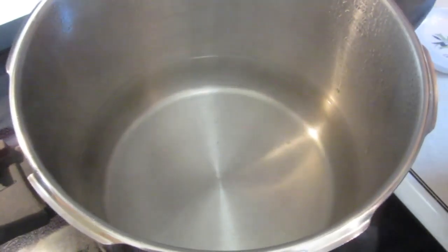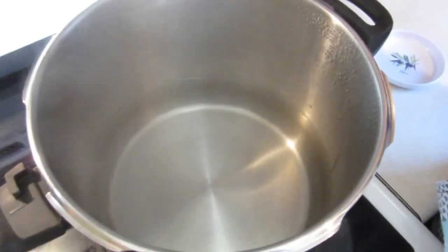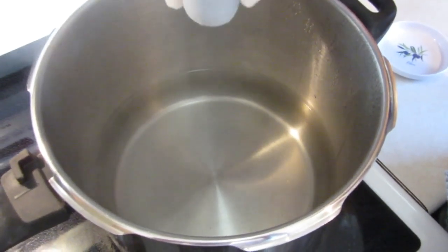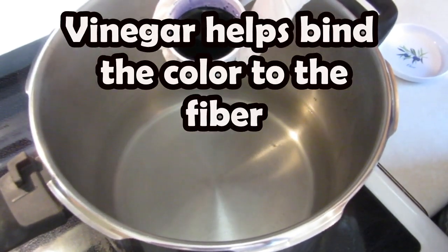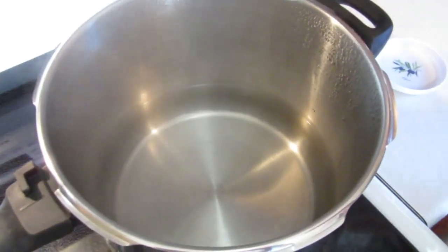Here I have 12 cups of water and three tablespoons of white vinegar, and to that I'm going to add a half a teaspoon of the dye that was mixed with water, and then I'm going to start dipping immediately.